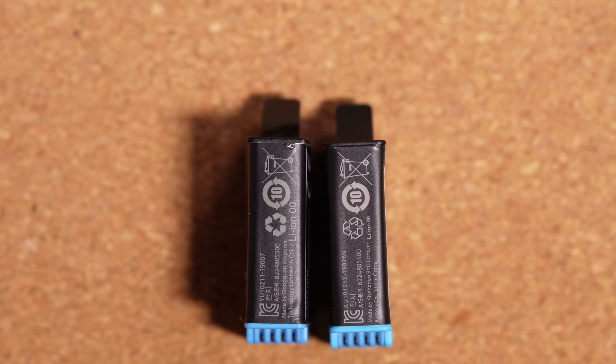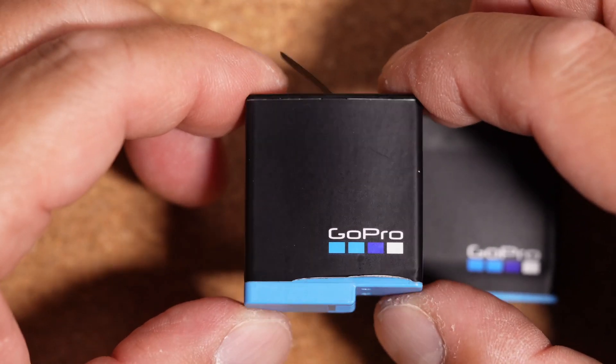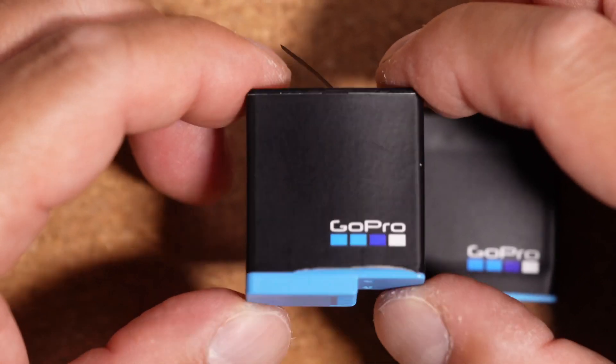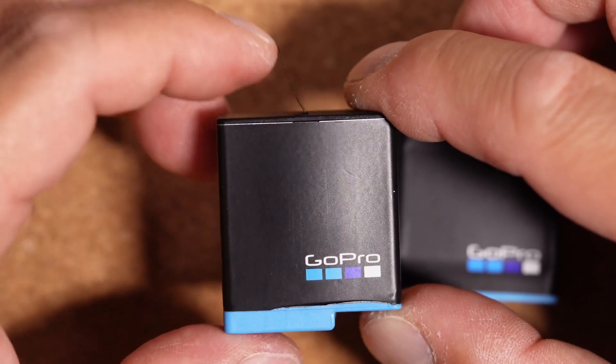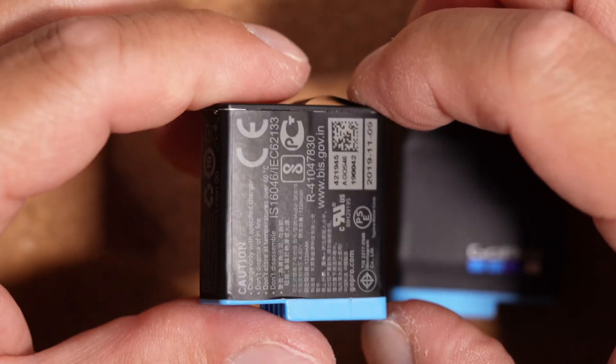I'm hoping GoPro looks at this and fixes this problem, because I'd hate to have to keep buying new batteries every time I use my GoPro Hero 8 out in the heat.